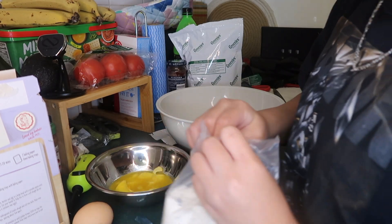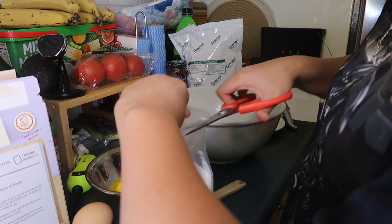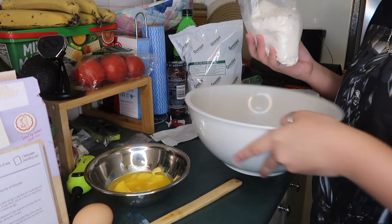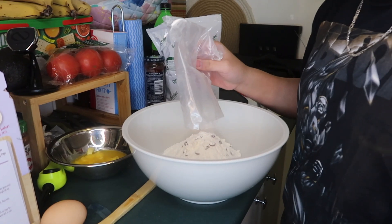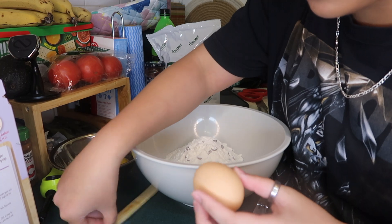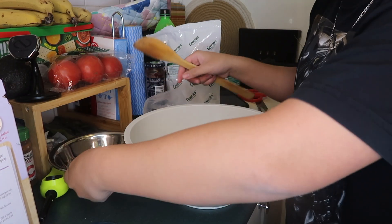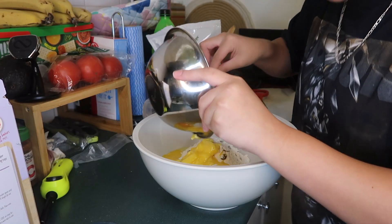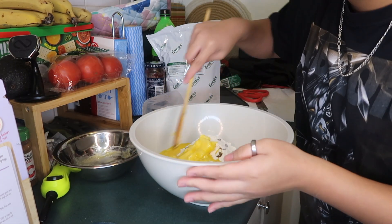Mabuksan na natin yung mix. Kung mabuksan. Tingin na nga lang natin. Ayan na siya. Lagay na natin siya sa bowl — kung makikita nyo. Yum! Makikita nyo ba? Hindi nyo ako makita. Sorry guys. Pero lalagay natin yung itlog. Ayan. Tapos, lagay natin yung butter. It's so separate! Tapos mix natin.